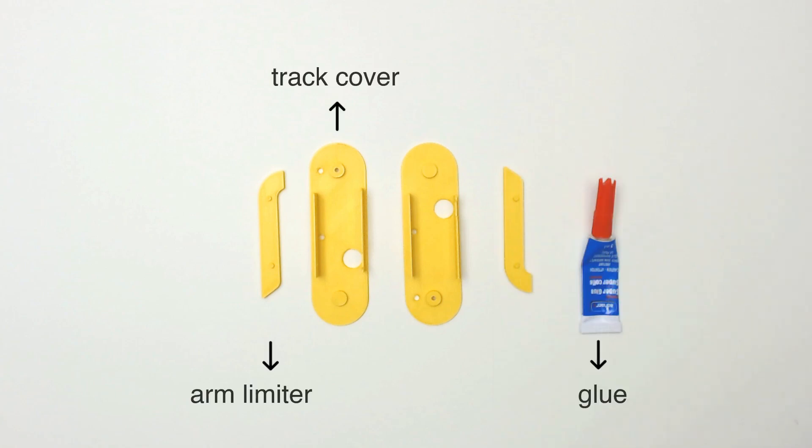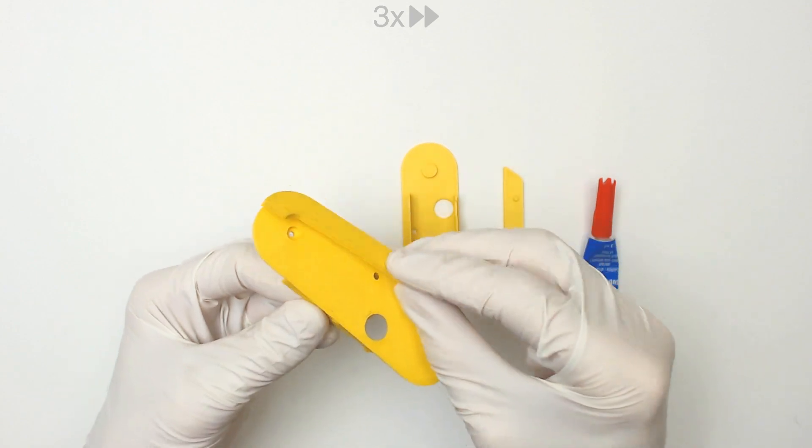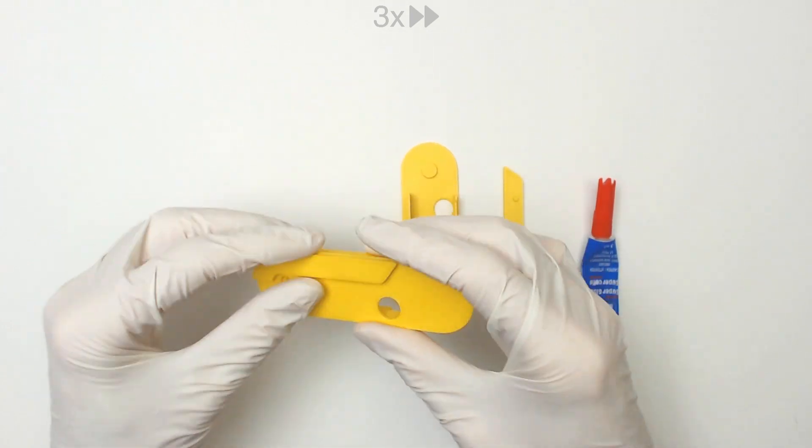Step 2: Gluing arm limiter to the track cover. Before applying glue, make sure the arm limiter fits the track cover.